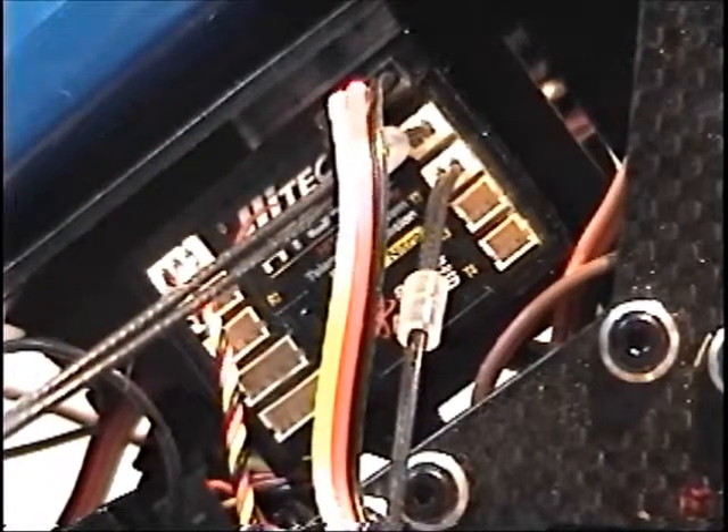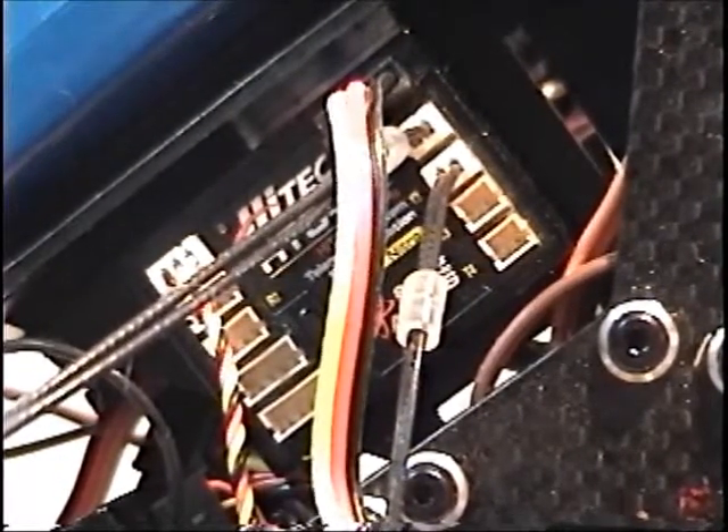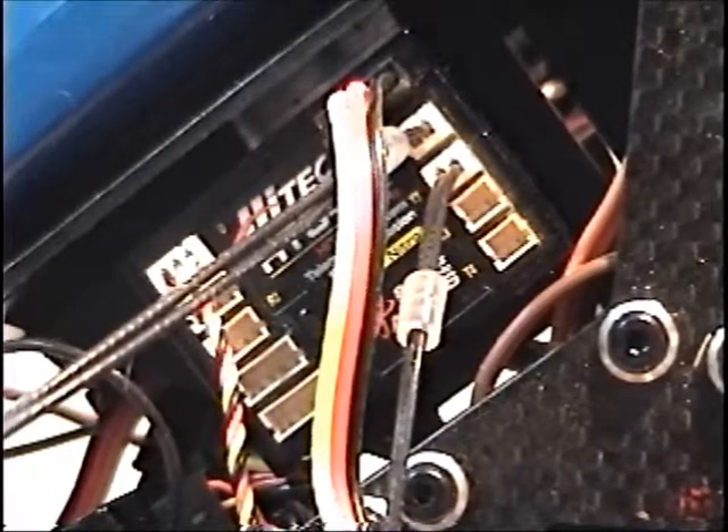All the data is sent through this wire into the data port on the receiver. Power is supplied through this cable. You can hook it up to a spare connector on the receiver, or use a parallel adapter like I did to share a connector on the receiver.